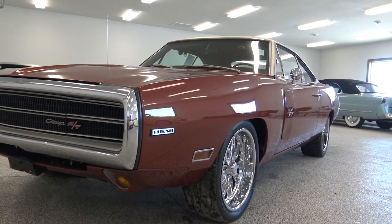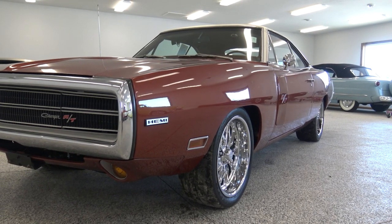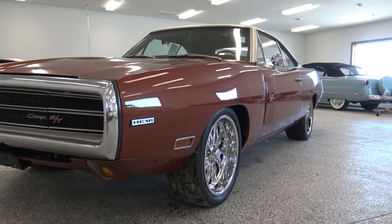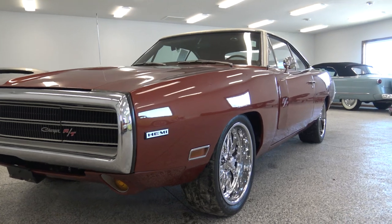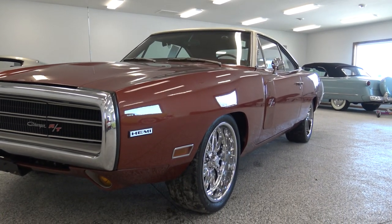Original 318 1970 Charger, original color, original interior which we'll get to in a little bit, and it's pretty much 100% original interior — carpet, seat covers, headliner, everything. They went ahead and left all the original paint in the jams and put a show quality paint job on a rust-free original body.